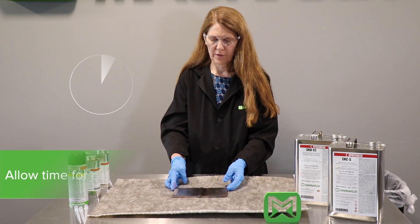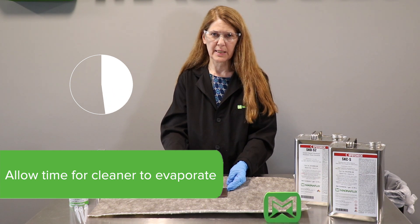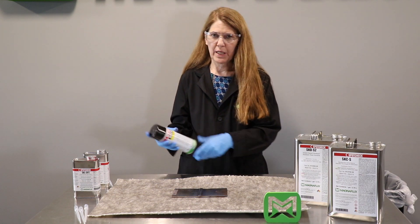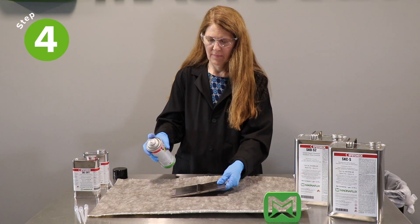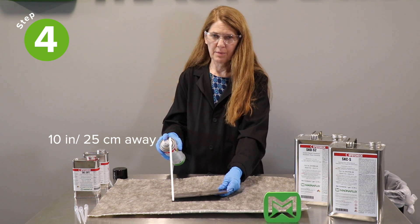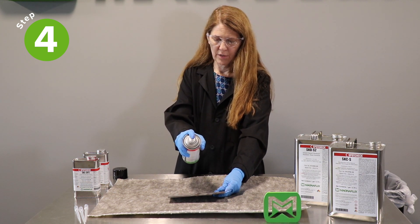We do want to give one or two minutes of evaporation time to allow the SKCS cleaner to evaporate, and then we'll apply our developer. In the meantime we can shake the aerosol can, which is a requirement. The developer particles tend to settle in the bottom of the can, so shake the can until you hear the rattle. Apply from about 10 inches or 25 centimeters from the surface, applying a thin, uniform coating.